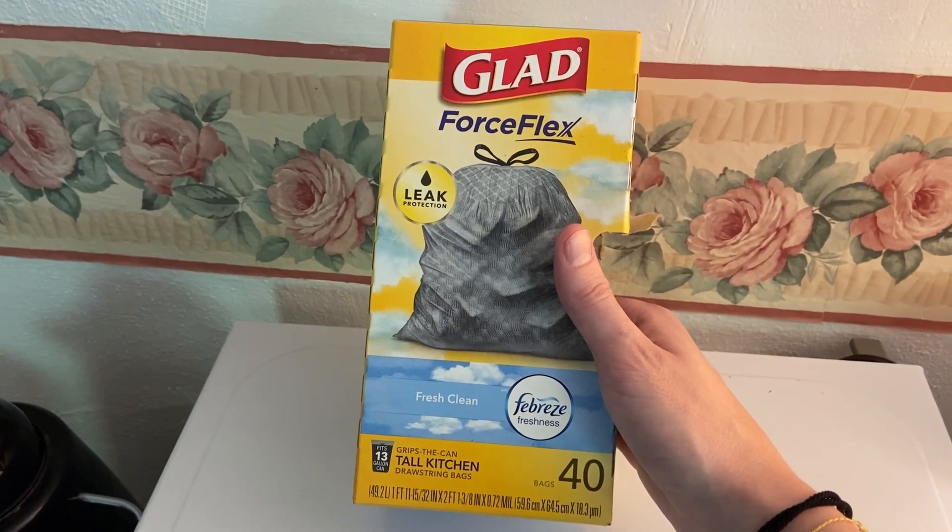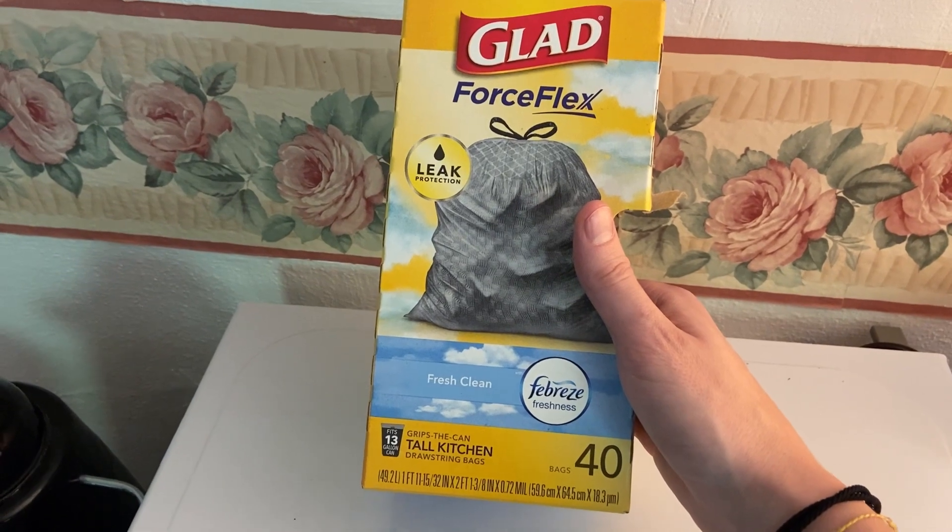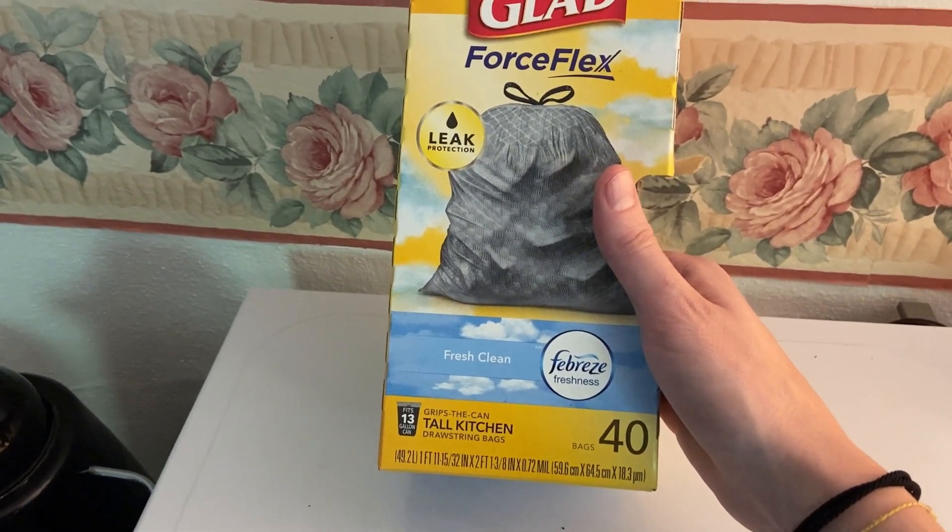Hey there, this is Kevin and I want to give you a quick video review of the GLAD ForceFlex Tall Kitchen Drawstring Bag. It fits the 13-gallon can.